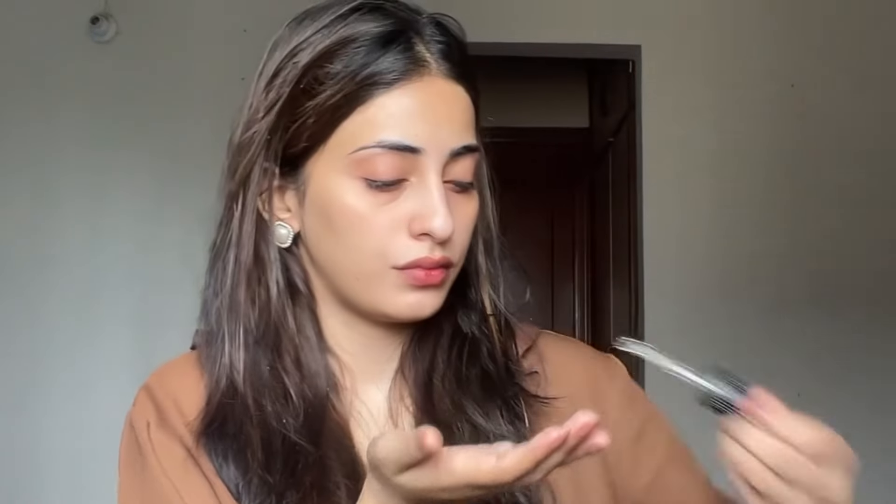First of all, you have to moisturize your skin. I usually skip this part because it's boring and long, but I will show you. First, add a drop of facial oil — I use coconut oil because my skin is very dry. Then I add a moisturizing serum which I've recommended from the pharmacy.